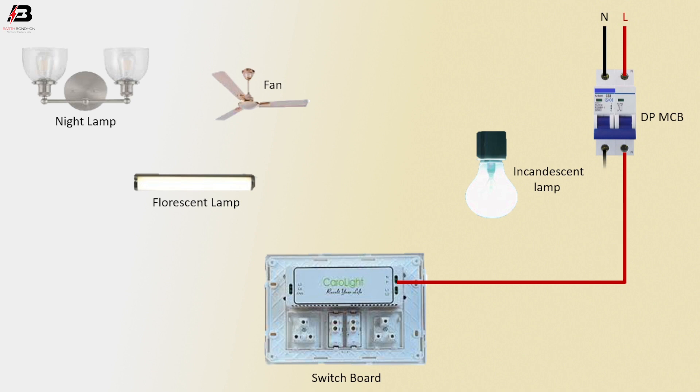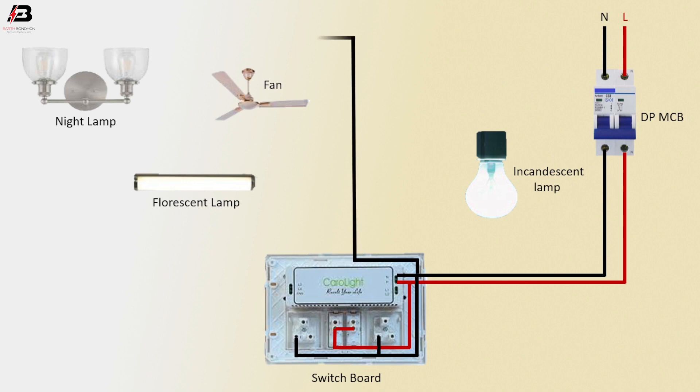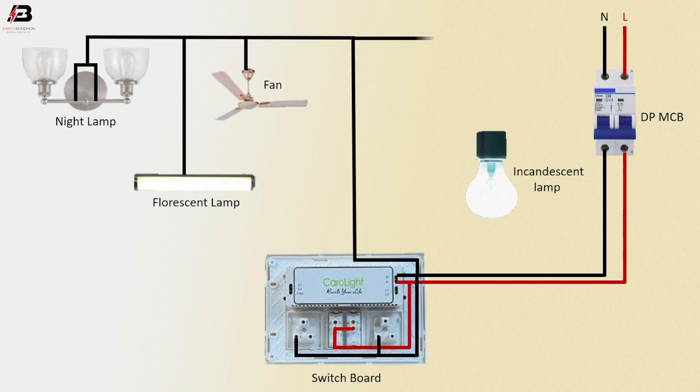Neutral connection outgoing from double pole MCB to switchboard. Neutral connection connected to switchboard all terminal. Face connection outgoing to switchboard all switches terminal. Neutral connection outgoing from switchboard to night lamp — all lamp neutral connection connected.